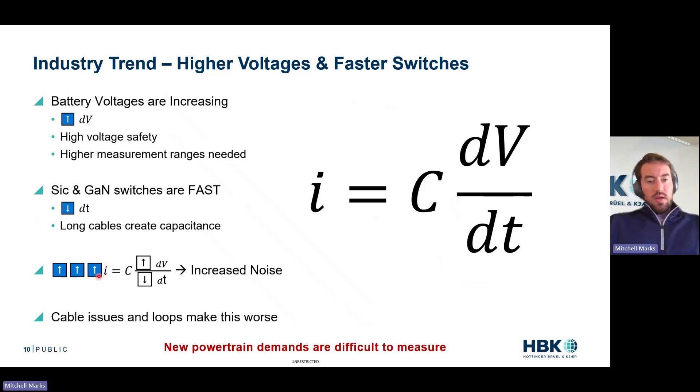Your standard cabling for these new switches, for these higher DC buses — things that worked at lower voltages, things that worked at lower slew rates — are now going to appear noisy. That EMC is going to be increased, and we're going to have lower quality measurements with these new technologies. We see a big increase in induced current because dV increased and dT decreased. Even if you had the cleanest, safest setup, if you have long cable runs or loops of cable, those little capacitances result in increased measurement noise.